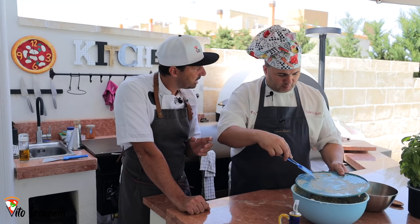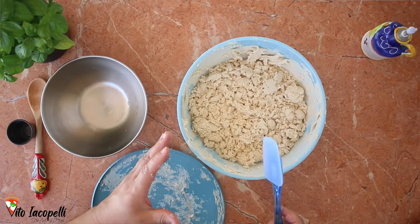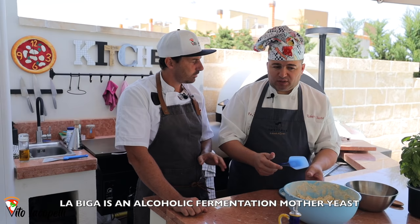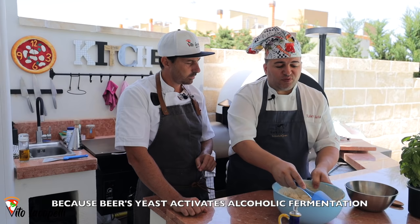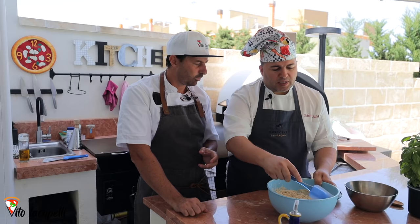Roberto, what is biga? Can you explain in Italian quickly? Roberto: 'Per me la biga è un lievito madre a fermentazione alcolica, perché ci mettiamo il lievito di birra — il lievito di birra attiva la fermentazione alcolica.' Fantastic — so biga is essentially a pre-ferment that uses beer yeast to activate alcoholic fermentation.